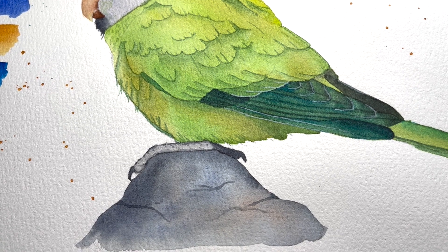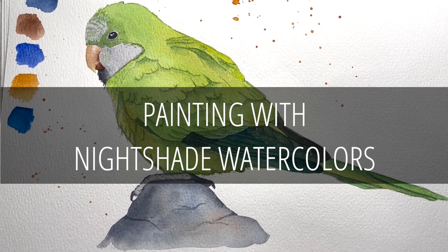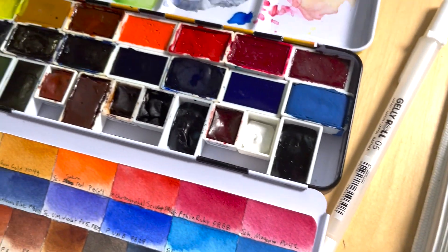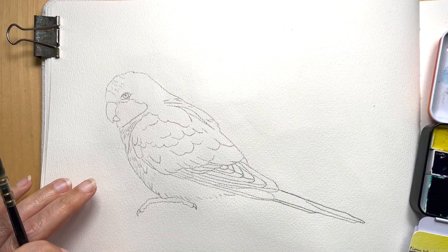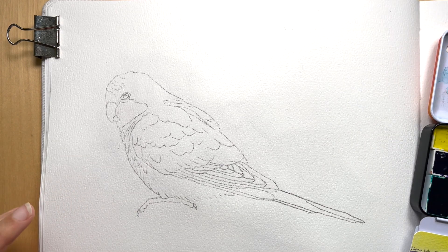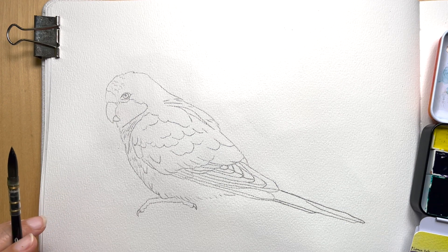Hey y'all, my name is Sarah and welcome to my channel. For today's project I'm going to be painting this little parakeet. I got the reference image from Unsplash and I'll put a link in the description box below. We've been considering adding a new feathered friend to our family lately — very lightly considering — so I've been looking at pictures of parakeets and parrotlets and thought I would paint one. The colors seem to work well with the nightshade paints I have available.